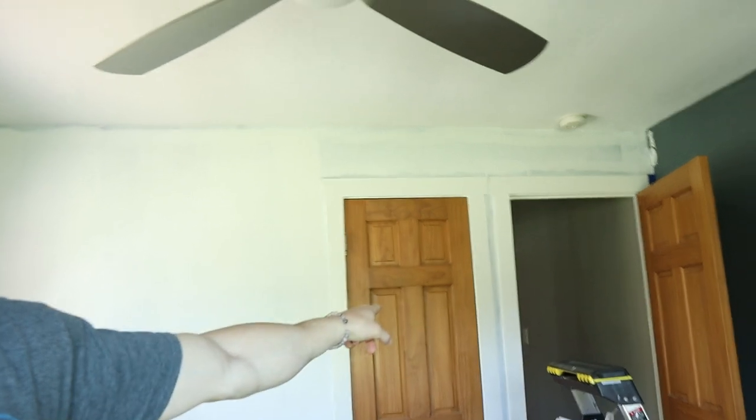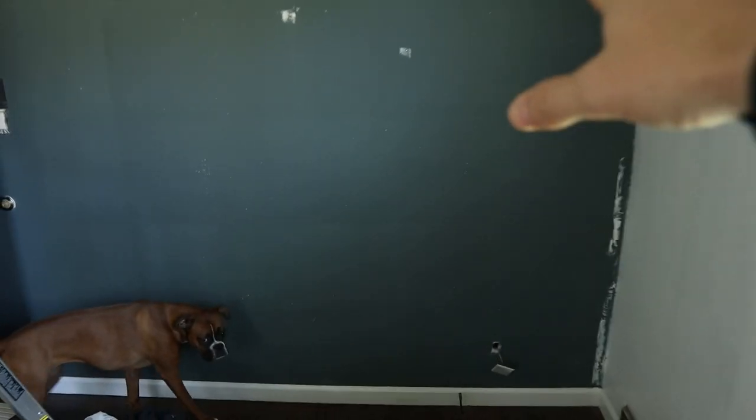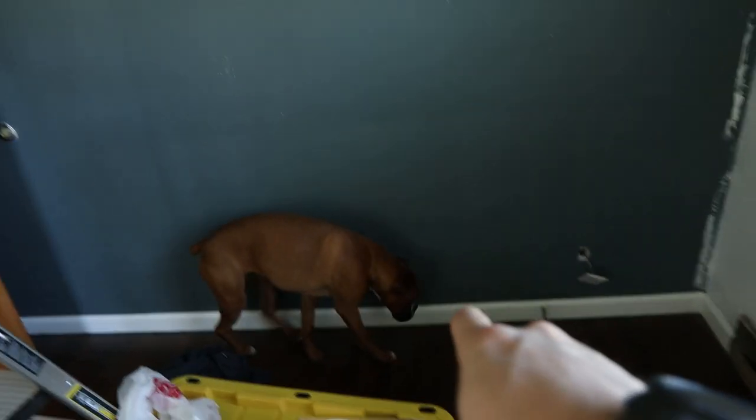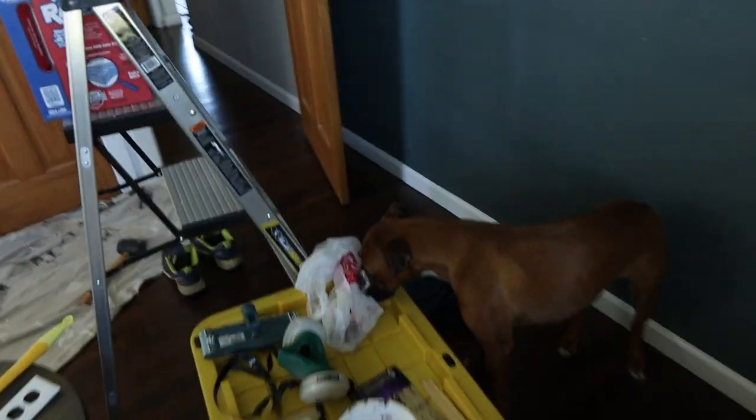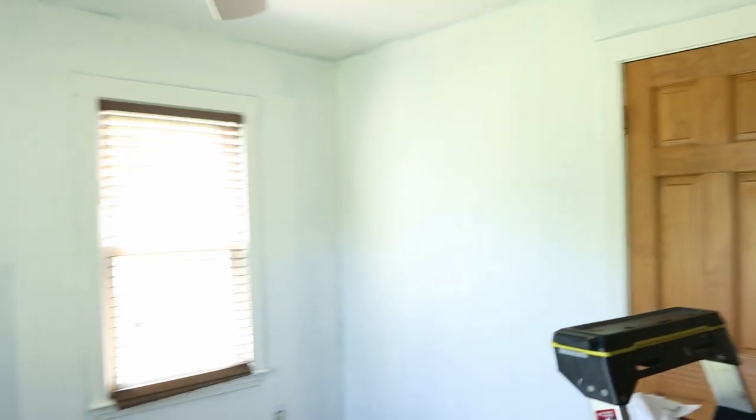We do have a closet that we will be working on too. But the goal again here is to build out a cool DIY crib. Millie, get out of the room please. We will be building a dresser and a cool little bookshelf, and then we will have all different types of baby stuff. Millie is very excited, but I am going to get into putting on this second coat of primer. There are definitely some areas that need some touch up, so stay tuned for the rest of that.